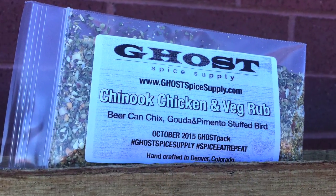Here we are, another beautiful night in sunny Denver, Colorado, headquarters of Ghost Spice Supply. I'm Zach, and I'll be walking you through beer can chicken tonight with our Chinook Chicky and Veg rub. I hope you guys really give this one a go, because it's a wonderful way to not only get to drink a beer but share some awesome food with your friends.